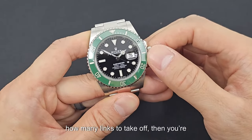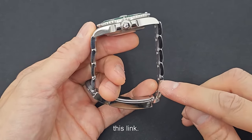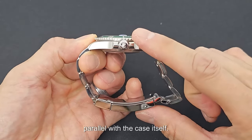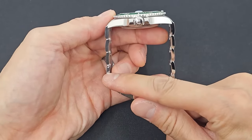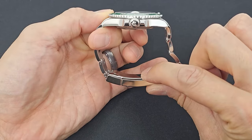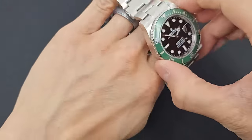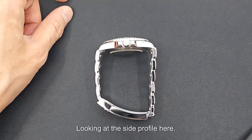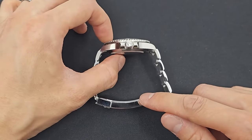Once you have an idea how many links to take off, you're going to take off an equal amount of links from each side of the bracelet if possible. In this case, we're going to be removing this link and trying to make this bracelet — the Glidelock deployment — parallel with the case itself. If you have an odd number of links to take out, make sure the six o'clock side is shorter than the 12 o'clock side when looking at it parallel. That way it actually pulls the watch dial towards your face.